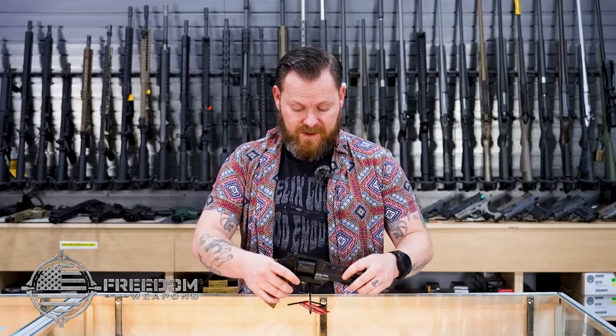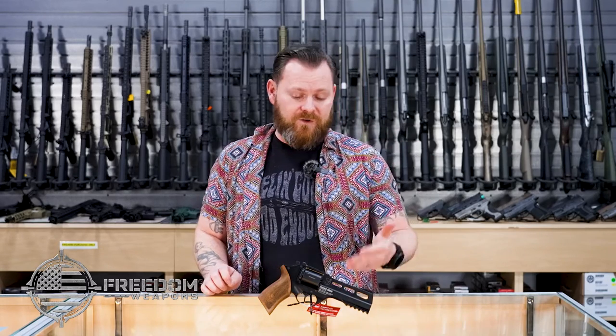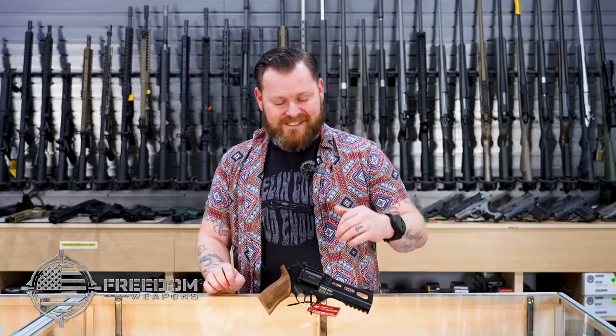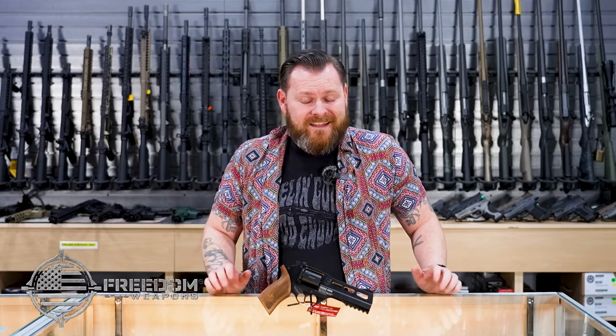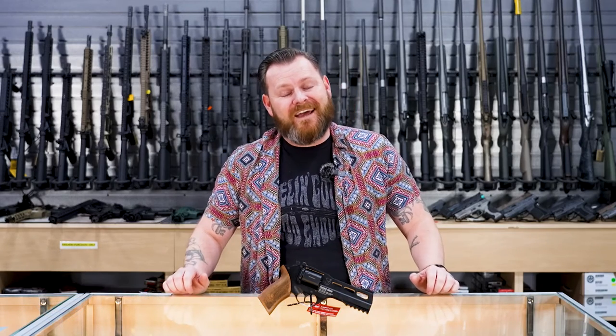Always remember to check out our Instagram and our YouTube channel for updates on new arrivals, like the Chiappa Rhino 50DS, events, and giveaways in the future, and also just to see what kind of stuff we're up to. Thanks for stopping by and checking out our newest item in the store. Come down and check it out for yourself. Have a good day.